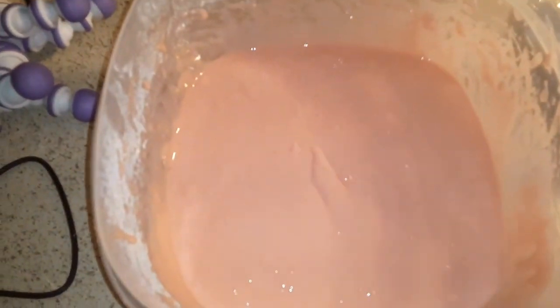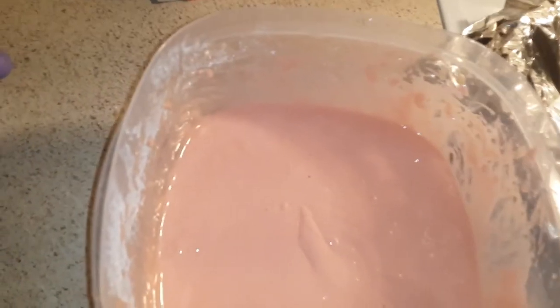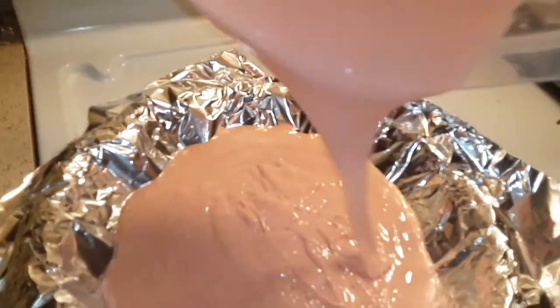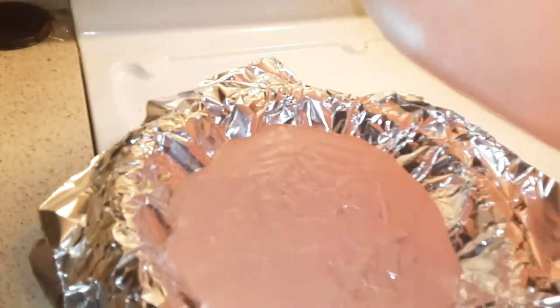All right guys, look at that pretty pink! And that's all I'm going to do — put it in my pan right here. I already lined it down with some oil and a little butter. And I'm going to pour it in here, and I'm going to get a spoon.